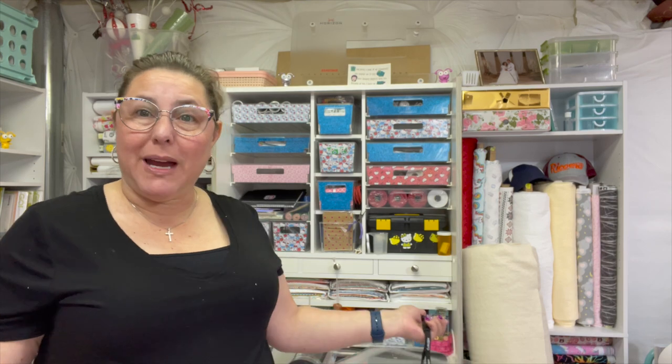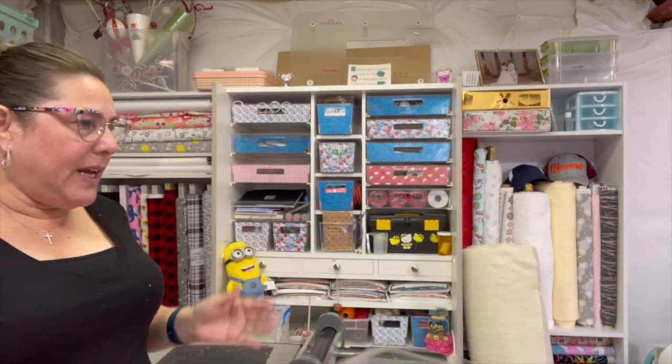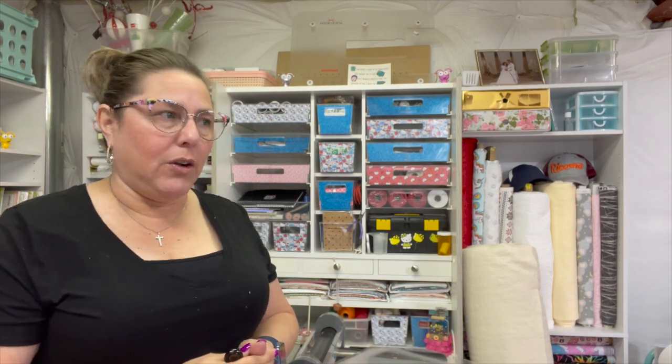Hi guys, welcome back to the Crafty Author. My name is Anisa, I am the Crafty Author. Welcome to my quilting room. I am working on a rag quilt that is super messy, and as you can see I'm wearing most of it. We are going to be making a cotton cuddle flannel rag quilt for a baby — it is super cute but really messy because I'm working with cuddle.